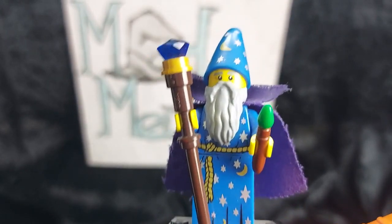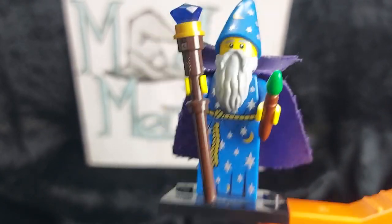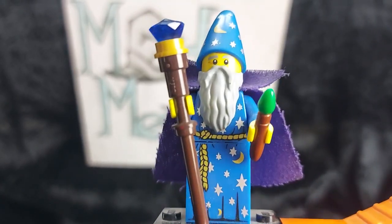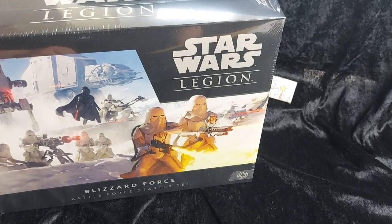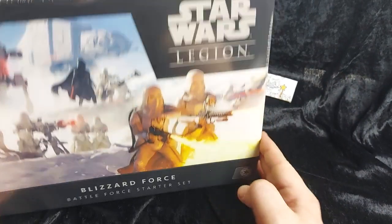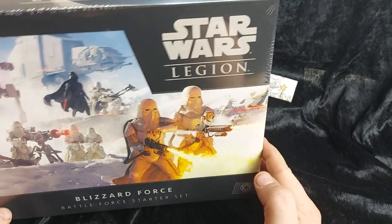Blast me to Hoth! It's time for Mad Merlin's unboxing of the Star Wars Legion Blizzard Force Battleforce Starter Set by Atomic Mass Games. Hello and welcome back to another Mad Merlin's unboxing. Today we're looking at the Blizzard Force Battleforce Starter Set for Star Wars Legion by Atomic Mass Games, and this is for the Empire faction.